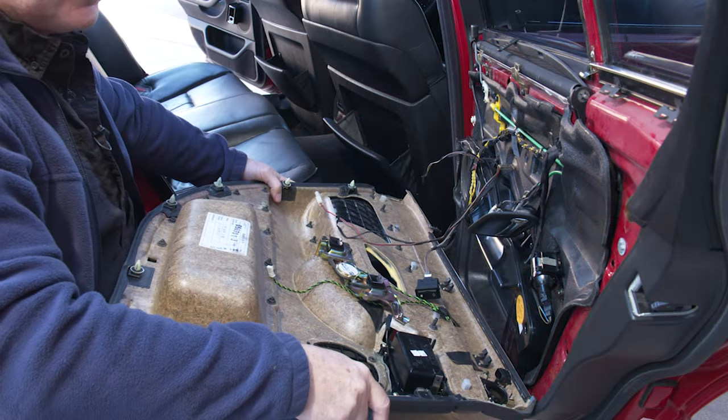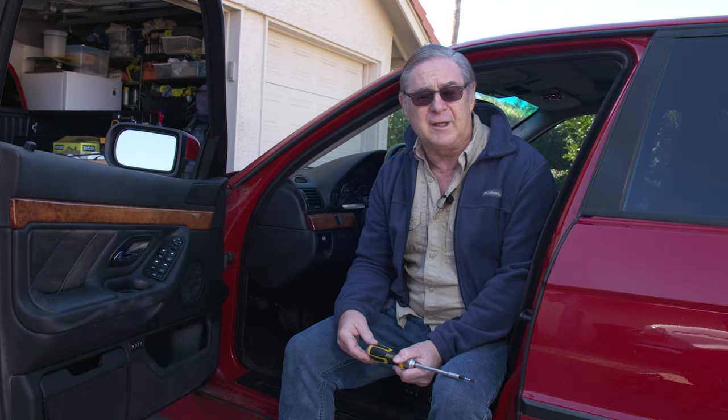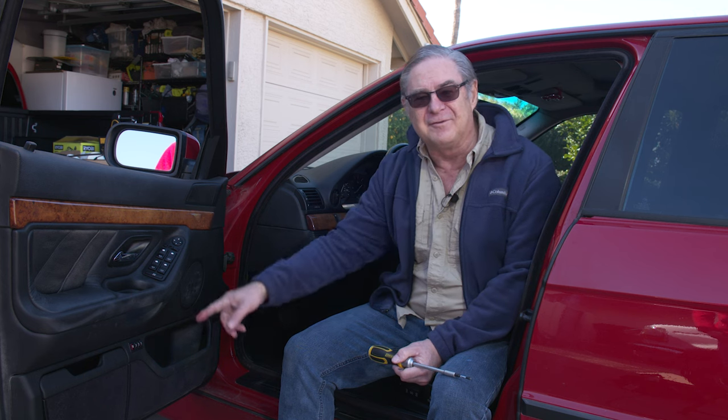It's interesting — we mentioned in our previous video when we did the back window that BMW tends to have a problem with their window regulators breaking on a fairly regular basis. Well, you like to have things work on a regular basis; breaking on a regular basis is just not that good. We did that one, and sure enough the front one went out, so now we're going to work on the front window.